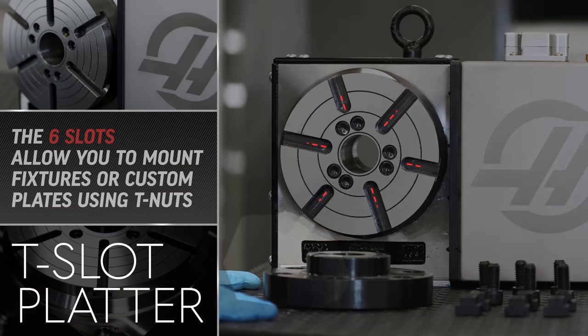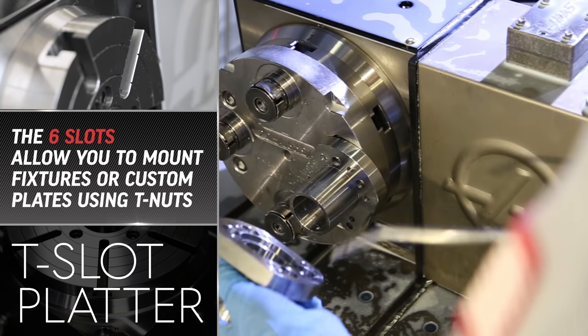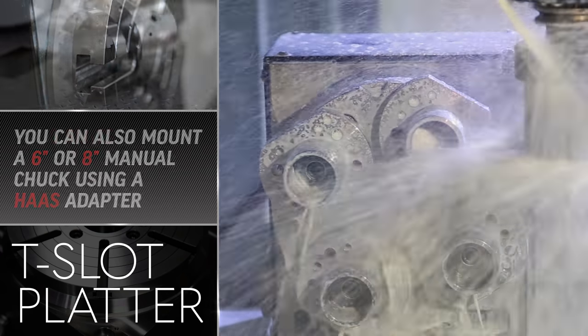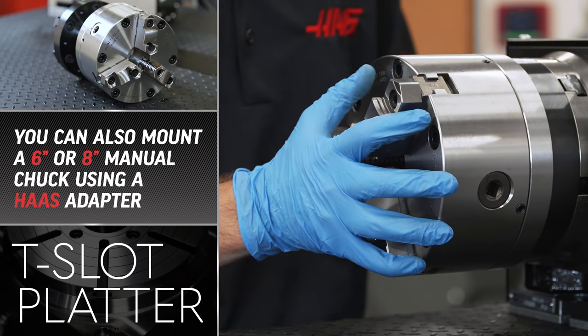The T-slot platter has 6 evenly spaced slots around the center, which allow you the ability to mount fixtures or custom plates using T-nuts, or using one of Haas' optional adapters, mount a 6-inch or 8-inch manual chuck.